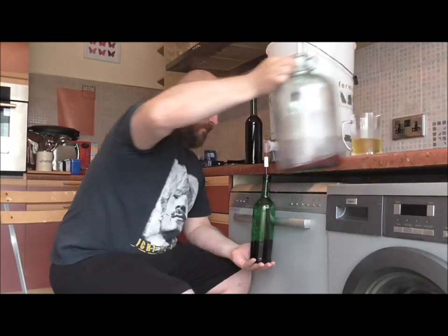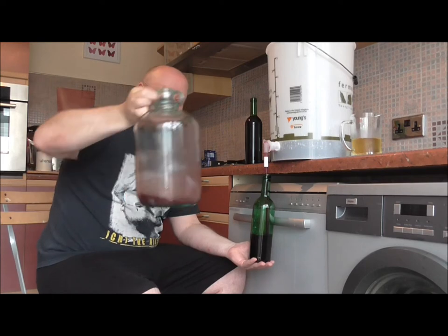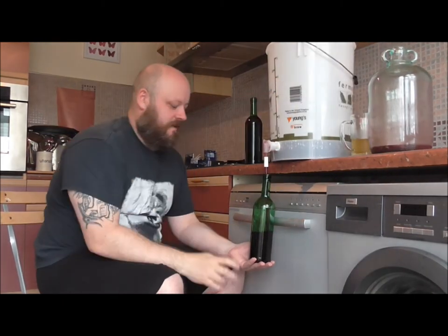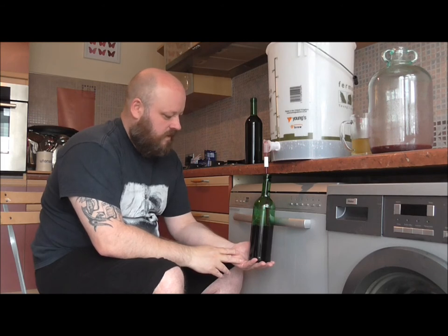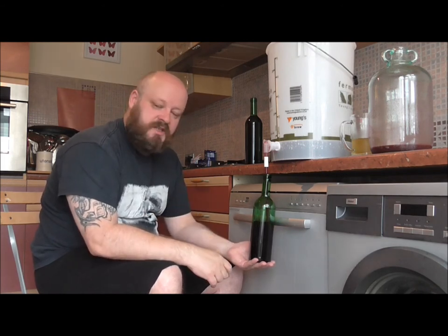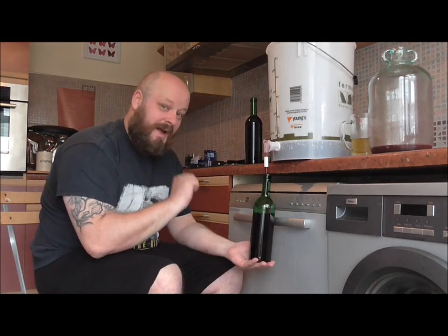Look at the sediment in there — good old finings! I'm going to do one more and then I'll cut it again and get all of these filled up. Then we'll go on to the corking and we'll go on to our labelling.